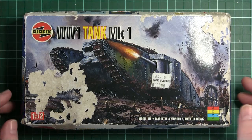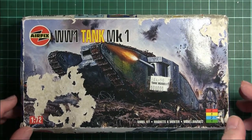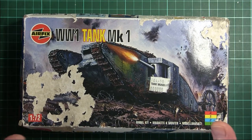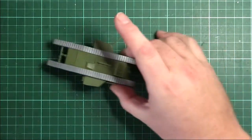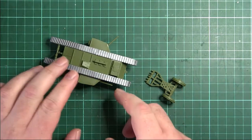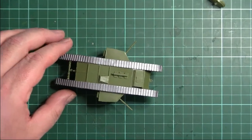Hi guys, here we are with update number three on the World War One Mark 1 tank for the World War One group build. Last time we had just started to piece things together. Now we're slightly further forward — I've got two pieces, so let's do them individually and get a bit closer.